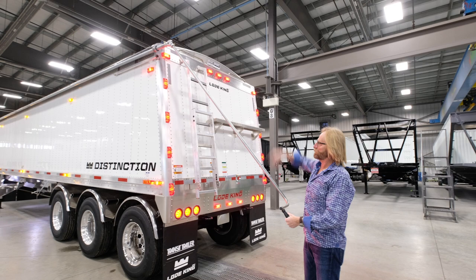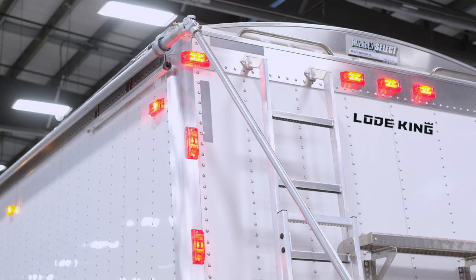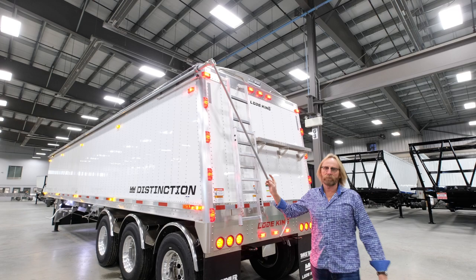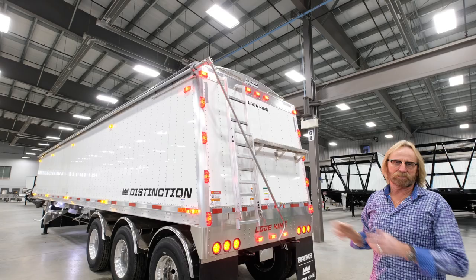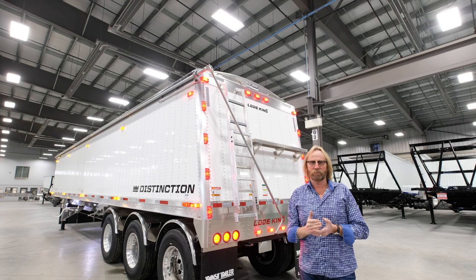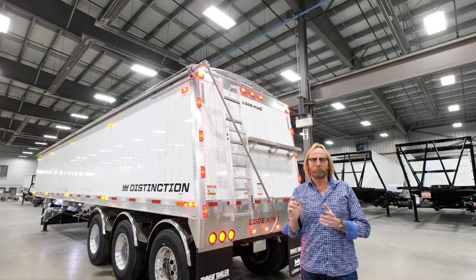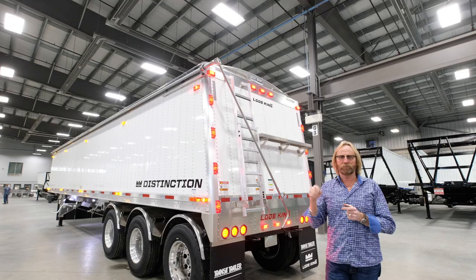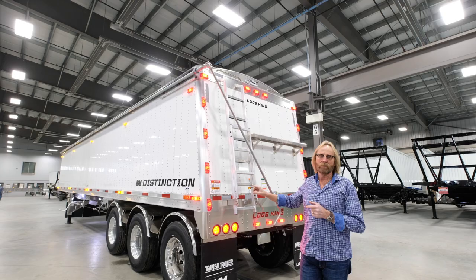This trailer today features the manual tarp with a long shaft to open and close it. If you choose the power tarp option, the motor stays on the front side and the rear crank is removed and stowed. The tarp and openers are supplied by Michael's Industries, as are the chute openers for the power chute option. Everything operates on one remote — with a manual switch at the front and switches on either side for the chute openers.